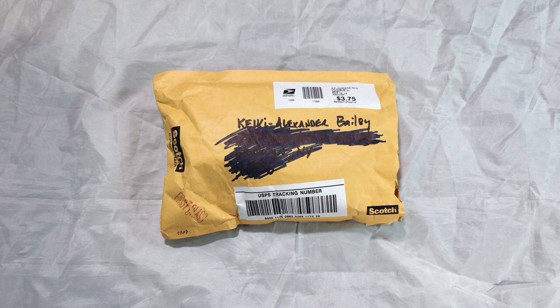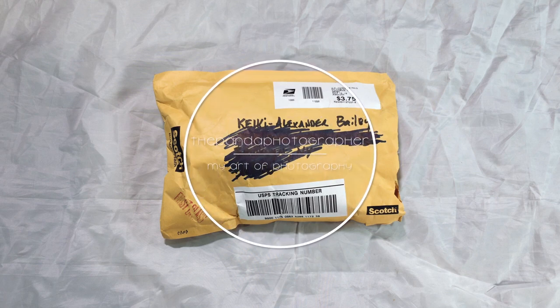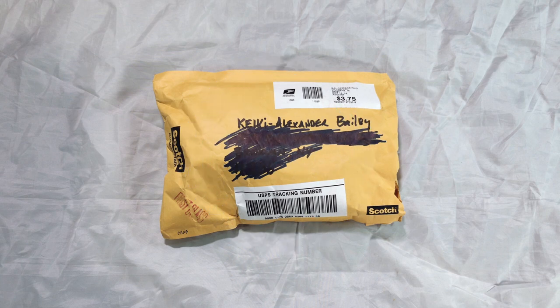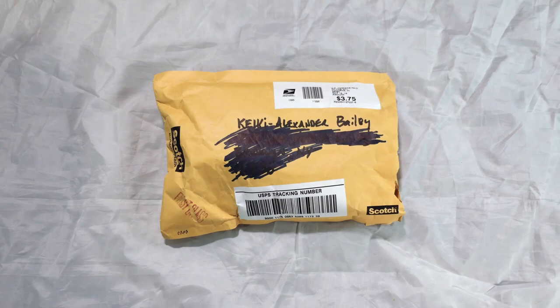Hello everyone, this is the Pendant Photographer from 646studios.com and today I have a special package from a special photographer that went out his way to send me something really cool. You guys might not think it is cool, but it is cool because the quality, the build quality on this camera strap is magnificent.